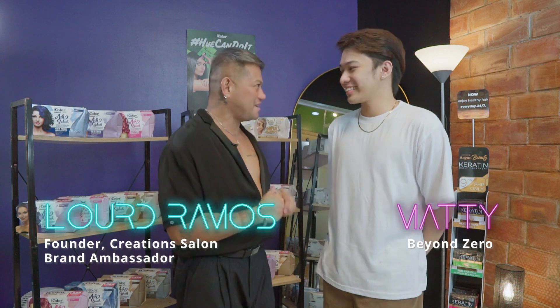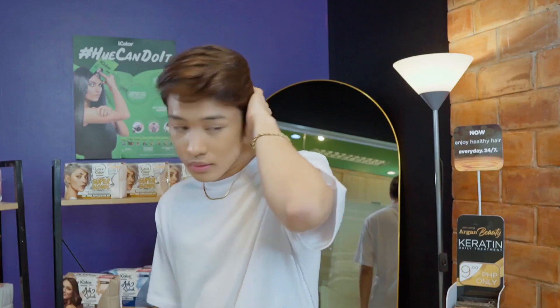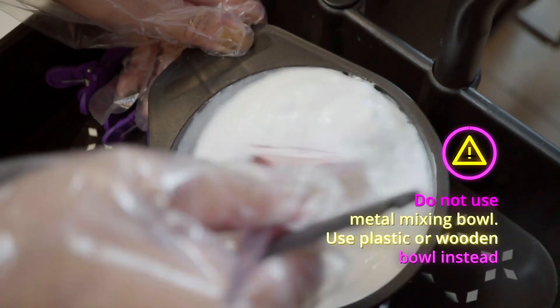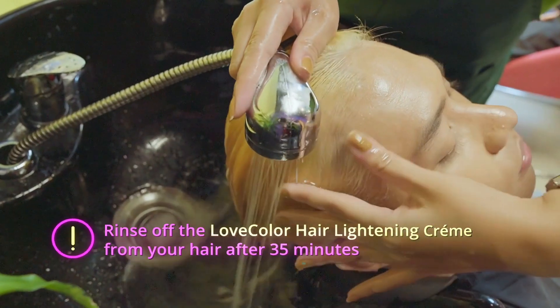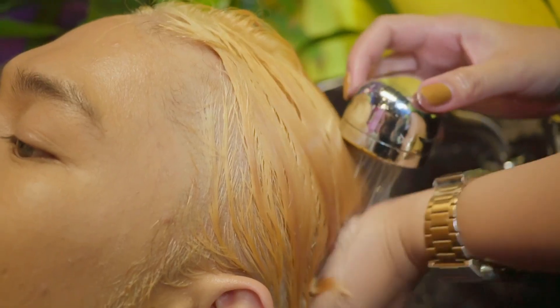Let's take things up with Mackie of Beyond Zero by adding a new dimension onto his hair using Ash Brown. We're lightening done with Mighty Fair, now let's add some spice by adding Ash Brown onto his hair.